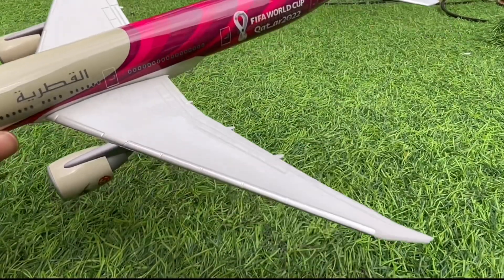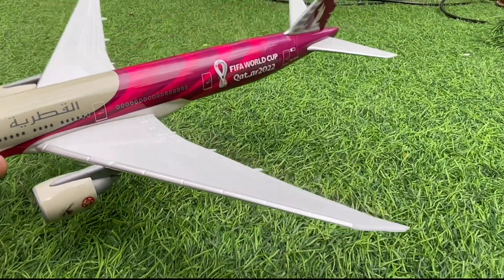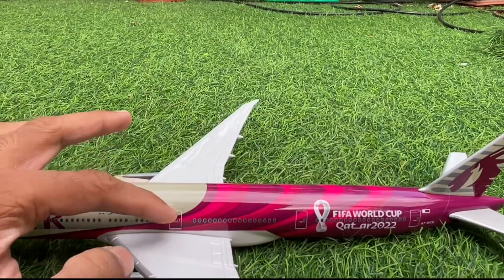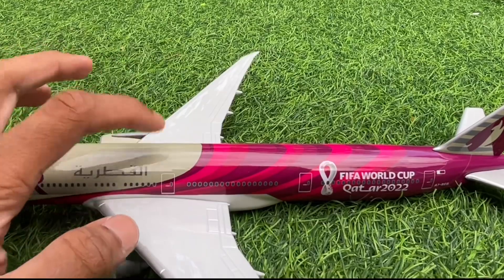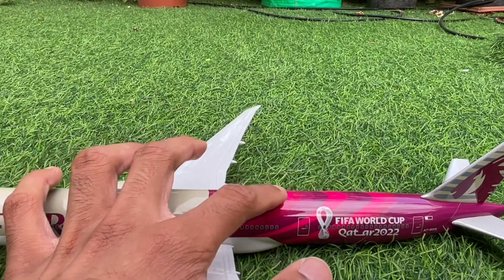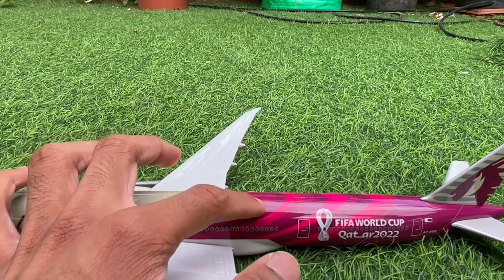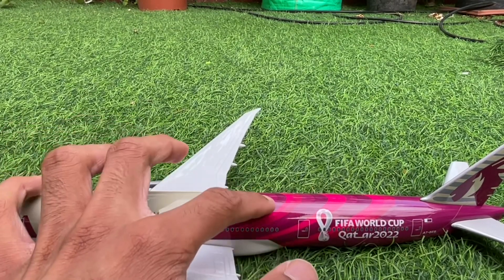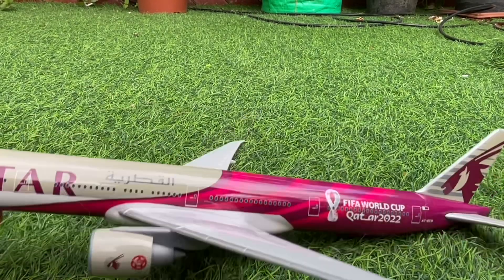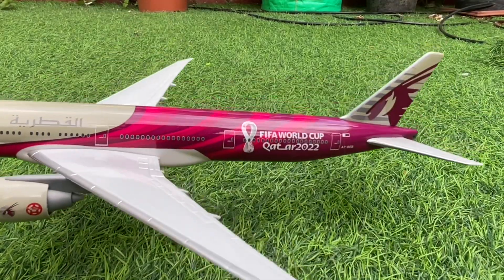The wings are nicely detailed as well, with the flaps, and even the front part is shiny. You've got the middle door here too. I'm really impressed by the colors on this aircraft — they've done it nicely. It's a special delivery livery for the FIFA World Cup Qatar, and it's just really vibrant. That's why I decided to buy this aircraft in the first place.